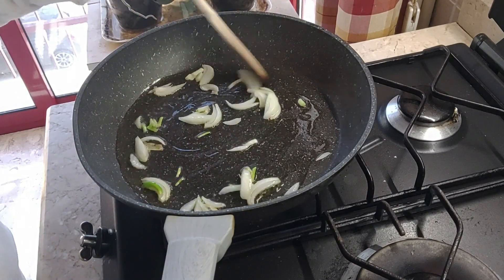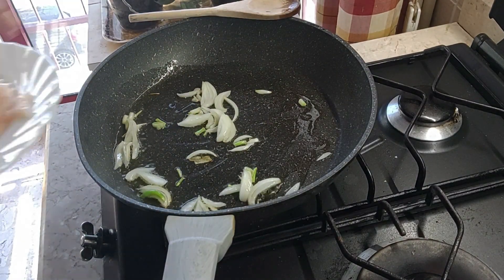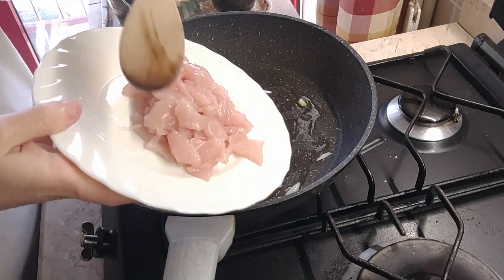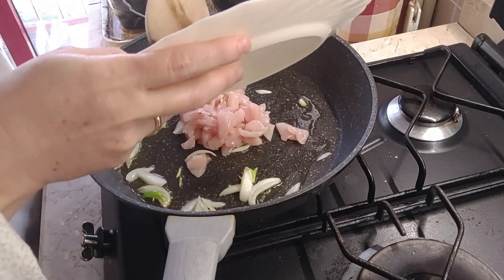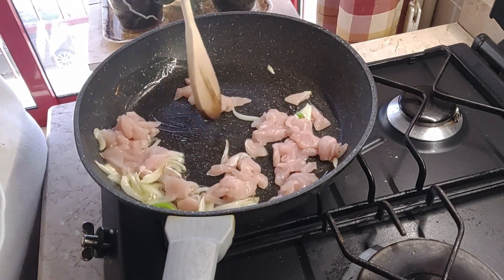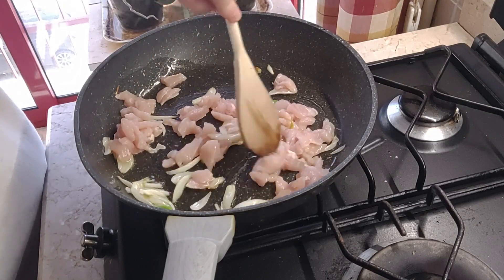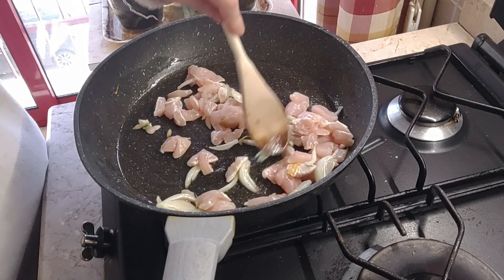Non appena sta soffriggendo la cipolla, si mette il filetto di pollo tagliato a pezzettini. Io ho messo due fette perché sono da sola. Voi in base a quante persone siete in casa dovete aggiungere le fettine di pollo.